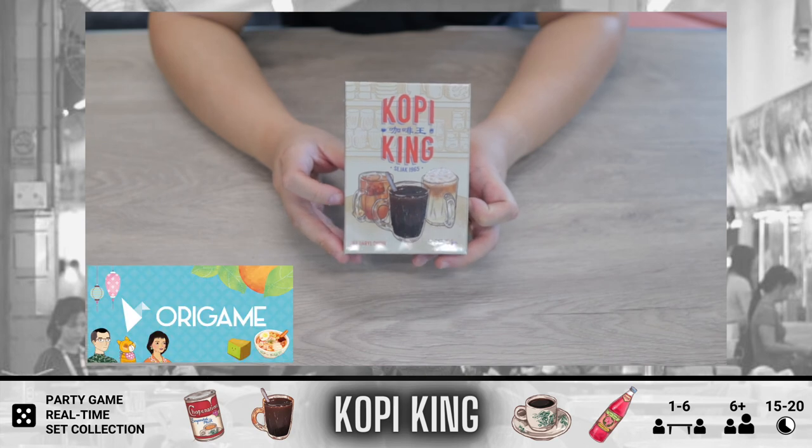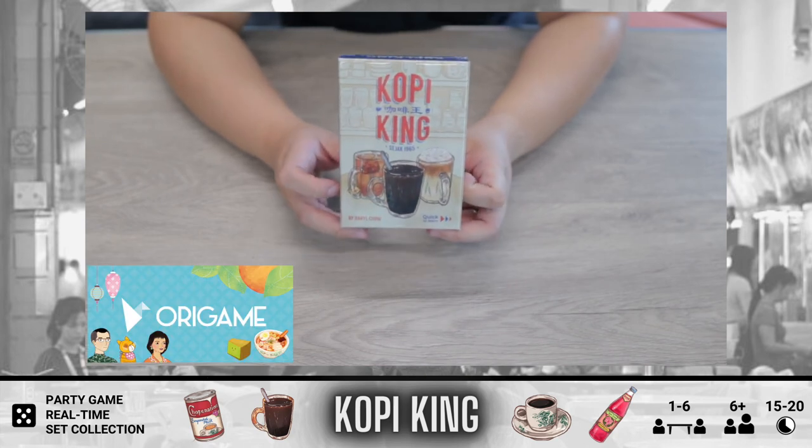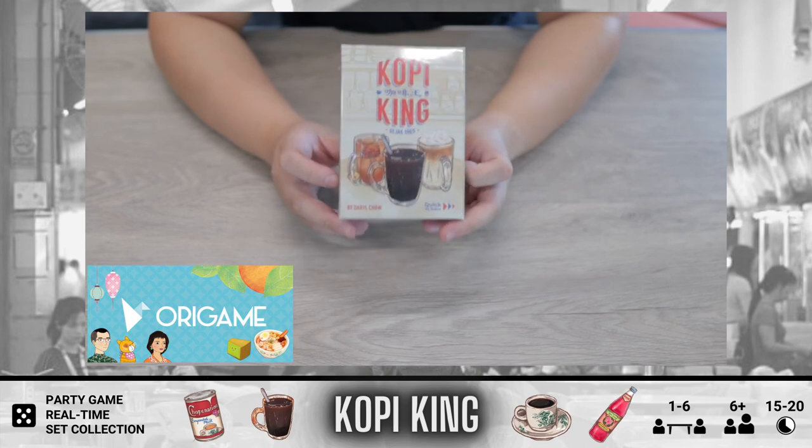Hello, ABG is back with another episode of Unboxing, and today we have from the maker of Chope, another game from Ori Games — and this is Kopi King.